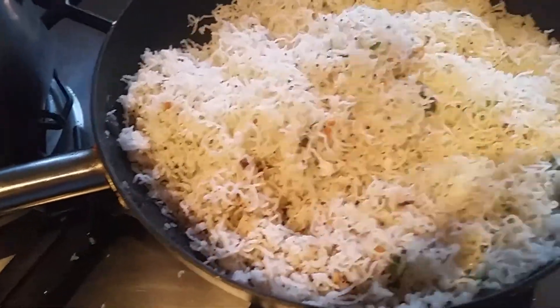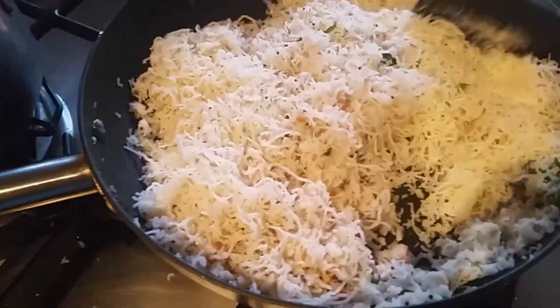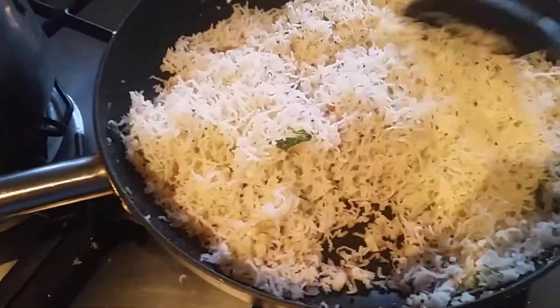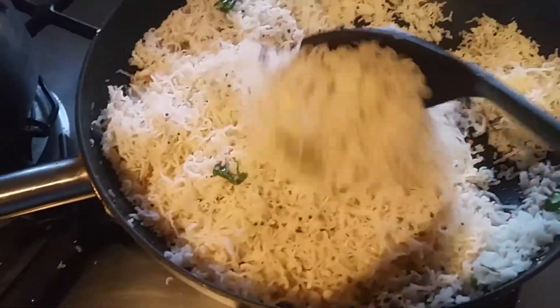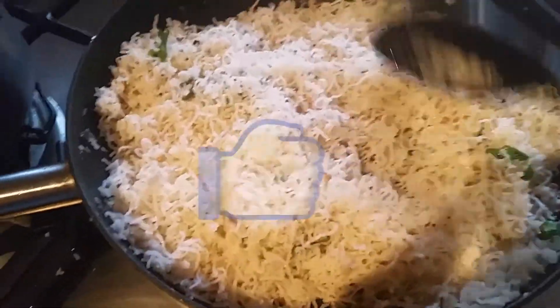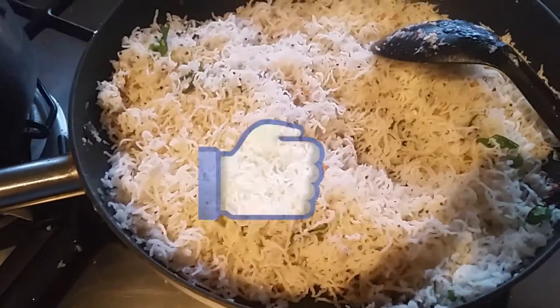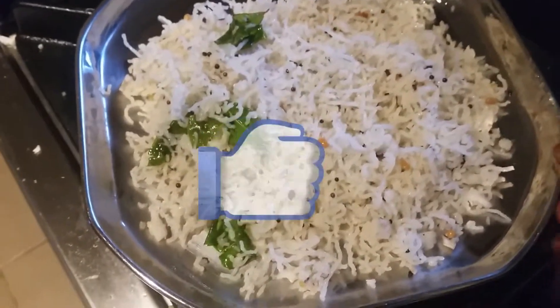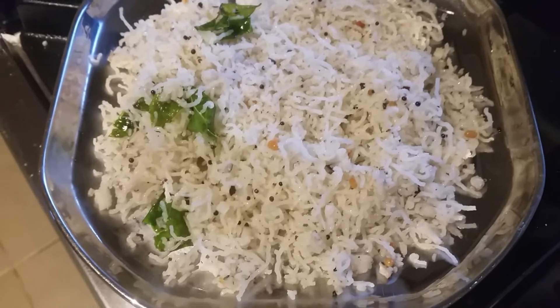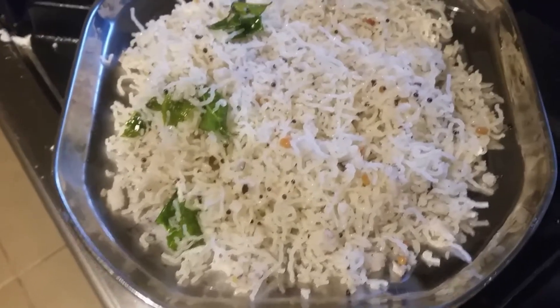Making idiyappam at home is the hardest part, guys, because you need a proper machine for that. I brought mine from Chennai, India, and it took me about two hours to make the idiyappam. You really need patience for that!